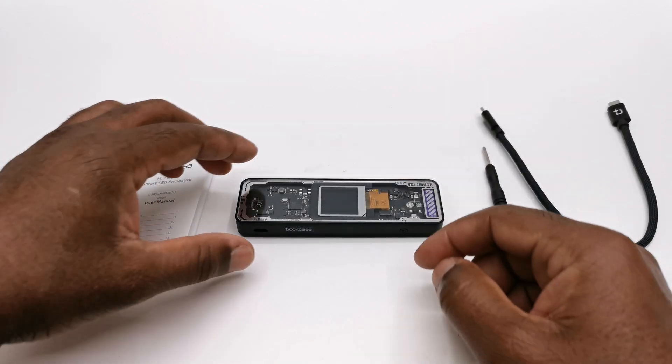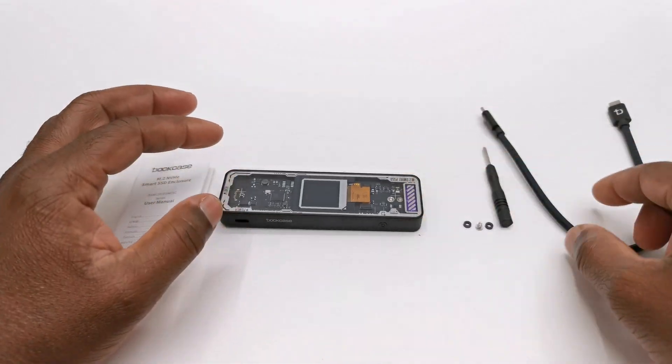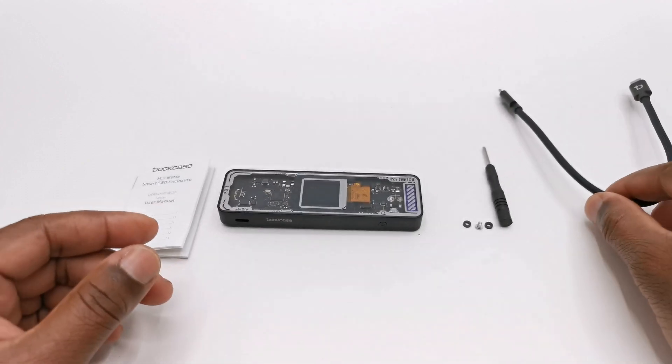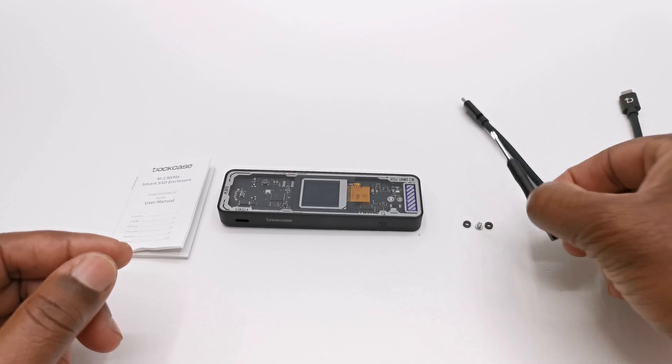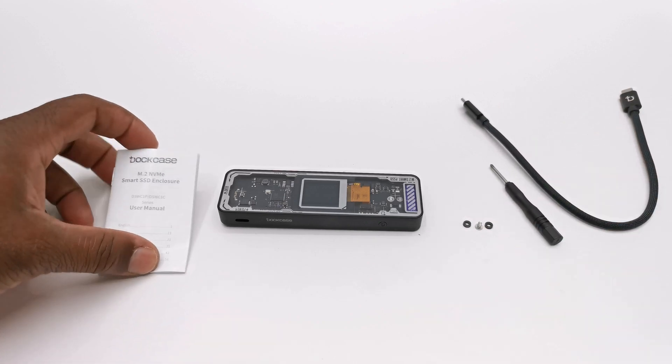In this purchase you get the enclosure, a braided 10 Gbps USB Type-C to USB Type-C data cable, a screwdriver, a spare screw for securing your SSD, and a user manual.